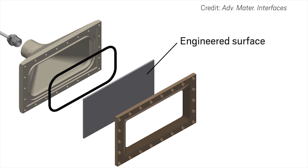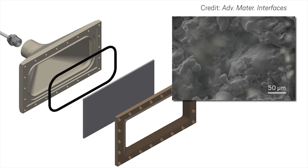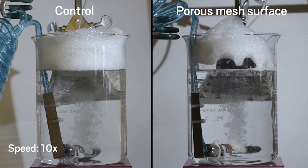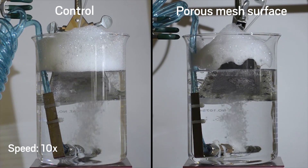Then the researchers used that information to design a scalable metal device for defoaming liquids. They mimic the micro and nanostructures with a porous metal plate, and they mimic the protrusions by layering a fine metal mesh over top. In lab tests with a sudsy detergent solution, the porous mesh surface prevented new foam from forming and reduced foam levels dramatically in just 10 minutes.